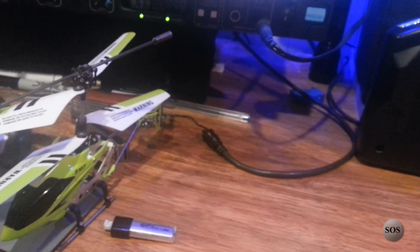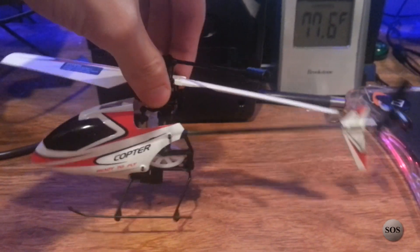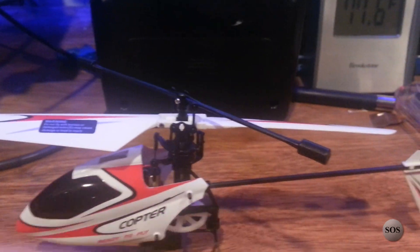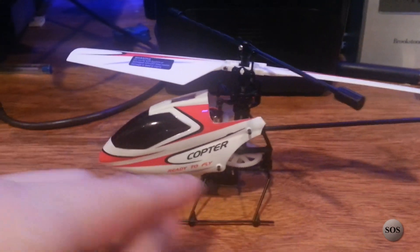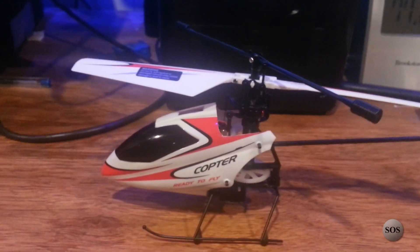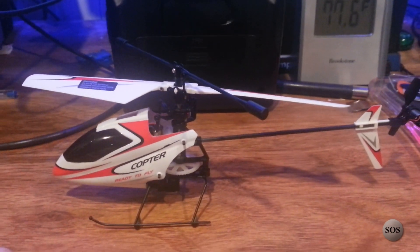Moving on to the next aircraft — also about 9 inches. This one is 4-channel, so you can go up, down, forward, backward, left to right, and spin in place. It has one main prop with a flybar on top. The props themselves have better build quality and spare props are included along with a spare tail rotor. However, the nose cone and especially the landing gear have cheaper construction and bend quite easily. This is made by WLtoys — it's the V911.